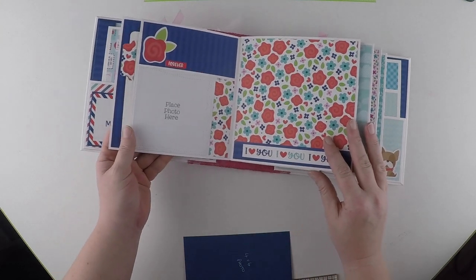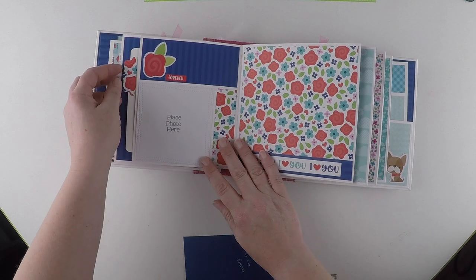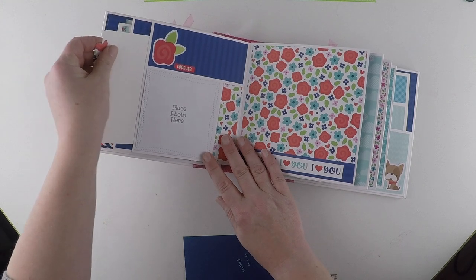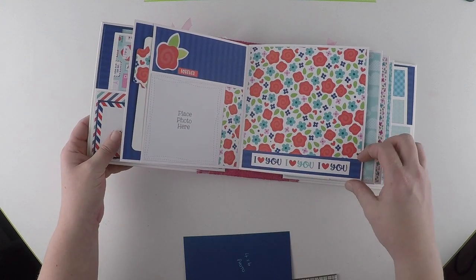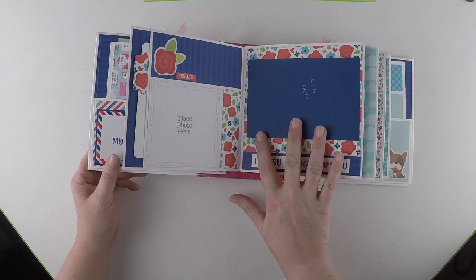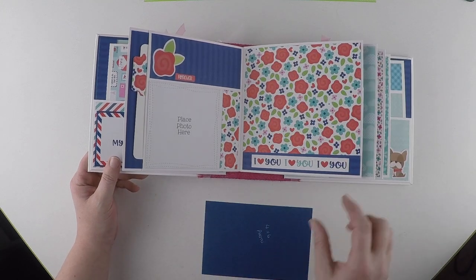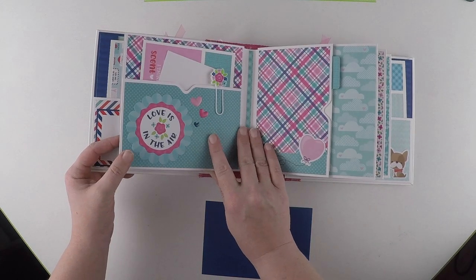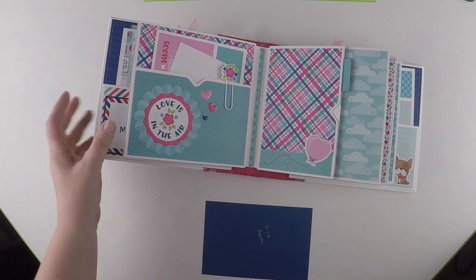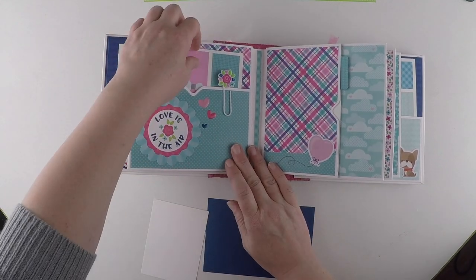Open again - another four by four photograph spot. Another pull-out left blank for photographs or journaling. And then a simple strip where you can add a four by six landscape photograph. This mirrors the first page - all pages are the same - so this has the photograph mat and the small booklet.